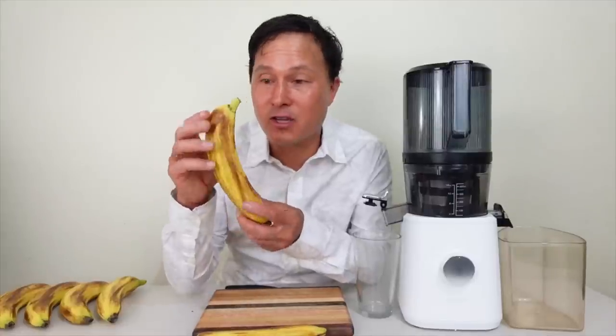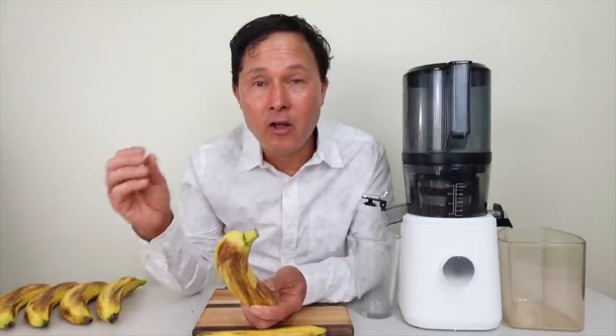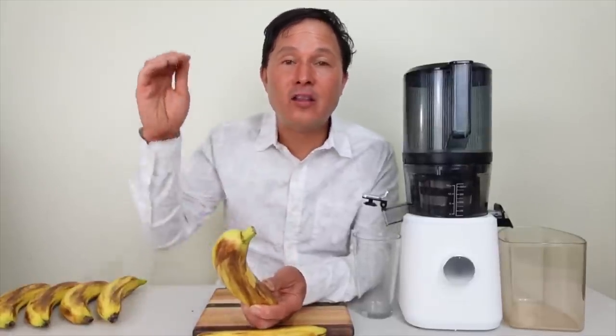While I'm juicing whole bananas today, another option is to eat the banana flesh and save the peel, cut it into little pieces, and juice the banana peel with your other fruits and vegetables to get the nutrition you'd normally throw away. This channel is about showing you the best juicing advice you won't hear anywhere else — I've been juicing for 28 years.